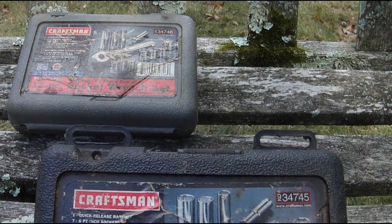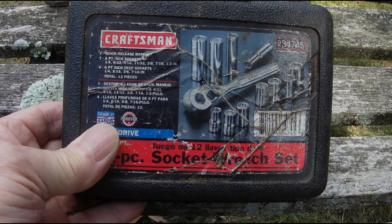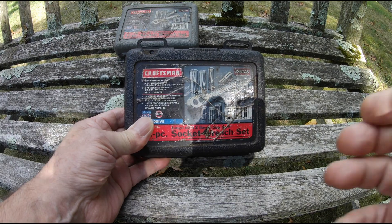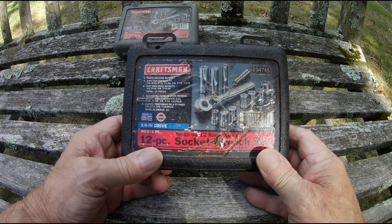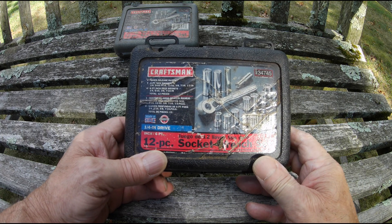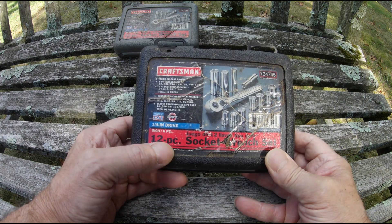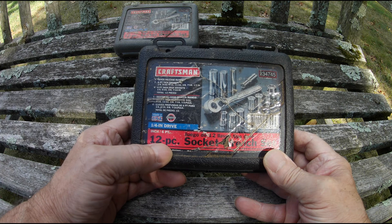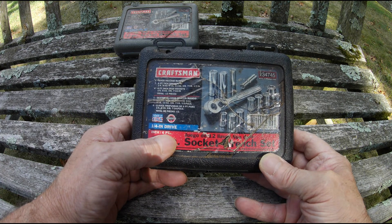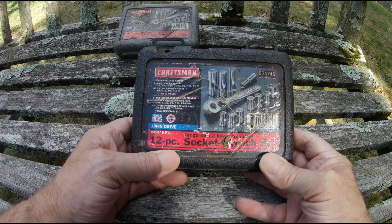We have the first one here. This is the Craftsman 34745, made in the USA. It's a quarter inch drive, 12-piece socket wrench set. It's got six points, and this is the inch set.